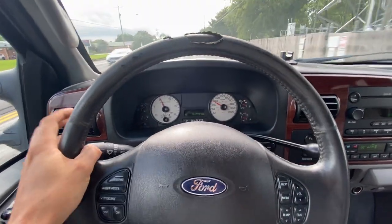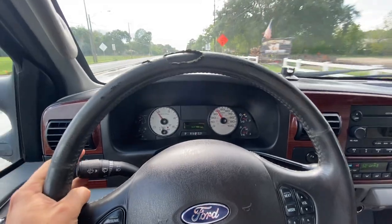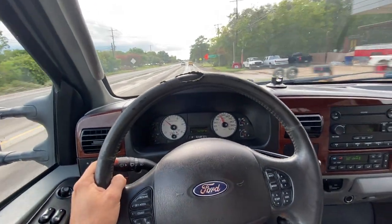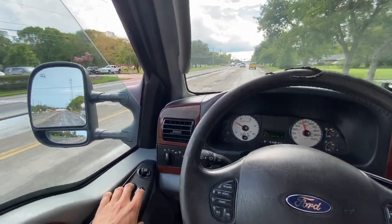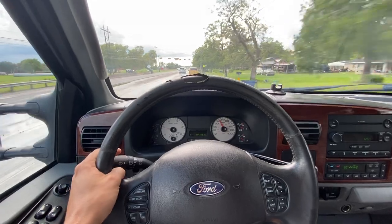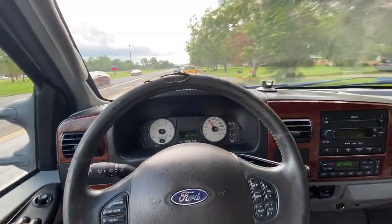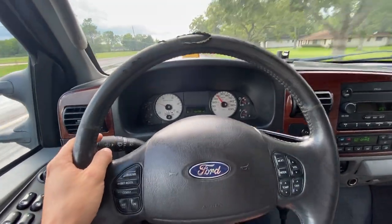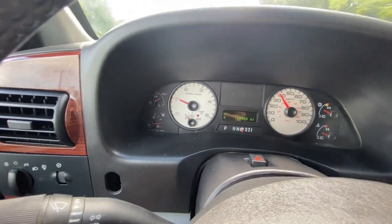It shifts super smooth, runs very very smooth, sounds really good. Got no hazing or anything from the pipe. It's driving nice and straight — I'm not feeling any kind of feedback through the wheel. No rattling, no clunking — exactly how it should be. We're pretty much at operating temp, everything's looking good.